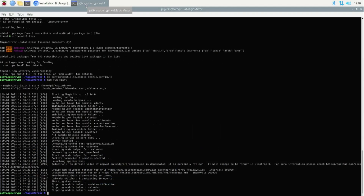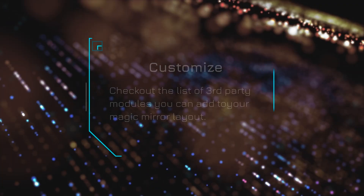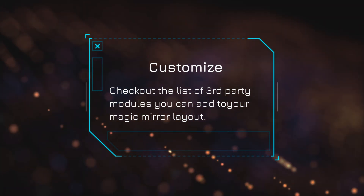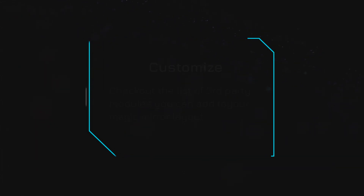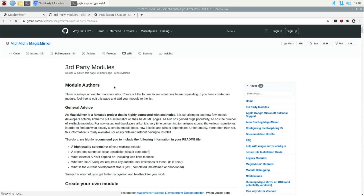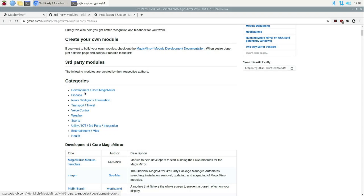And go back to your operating system. If you go back into the Magic Mirror, it's a simple command. To explore modules, check out the modules section — here you can easily find a lot of third-party modules to add. You can even learn to create your own, and browse through the categories that are already available.